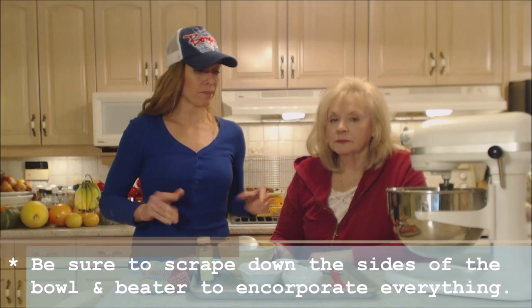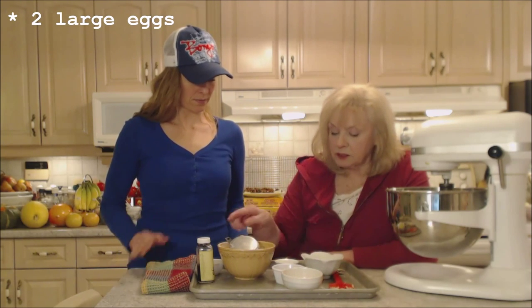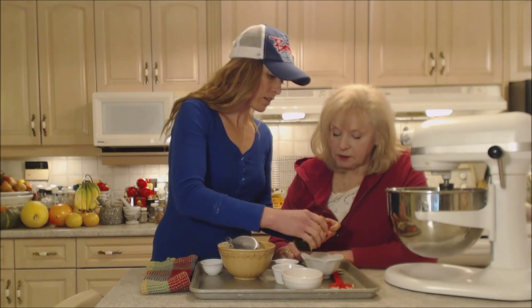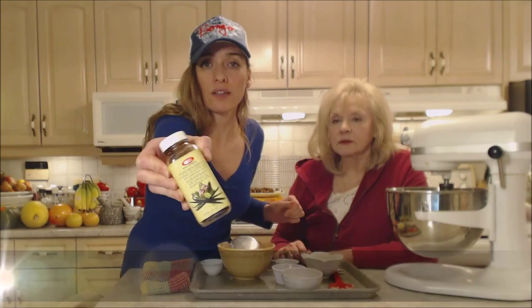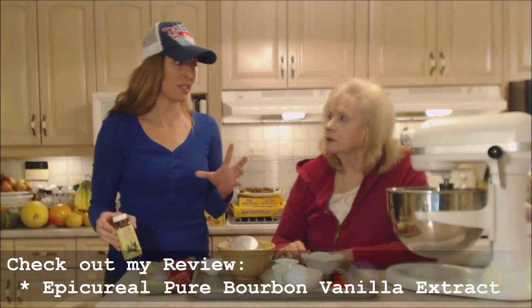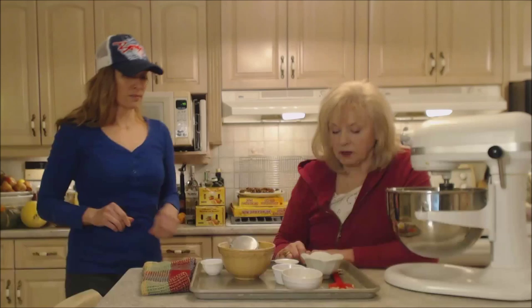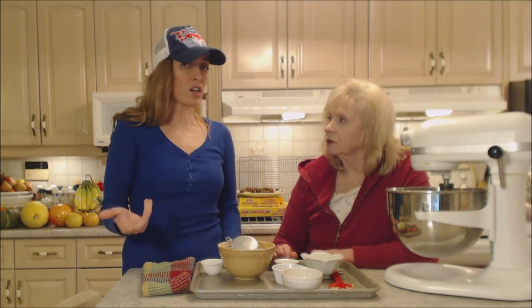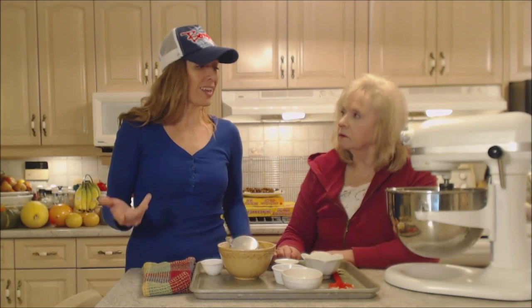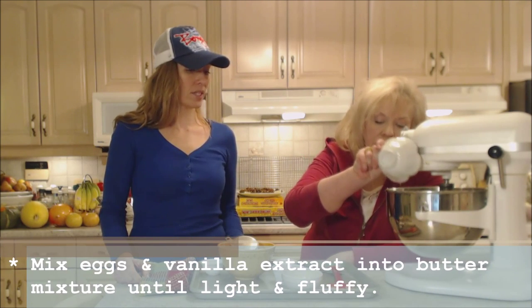We have two eggs and we're going to add half a teaspoon of vanilla to the eggs. This is Epicurious pure bourbon vanilla extract. Make sure you're using pure vanilla extract, not artificial — artificial vanilla is actually a byproduct of making paper and it's not good for you. Since pure vanilla has such a deep, concentrated flavor, I always cut back on the amount because it can actually overpower a recipe if you add too much. So in go two eggs and a half teaspoon of vanilla.